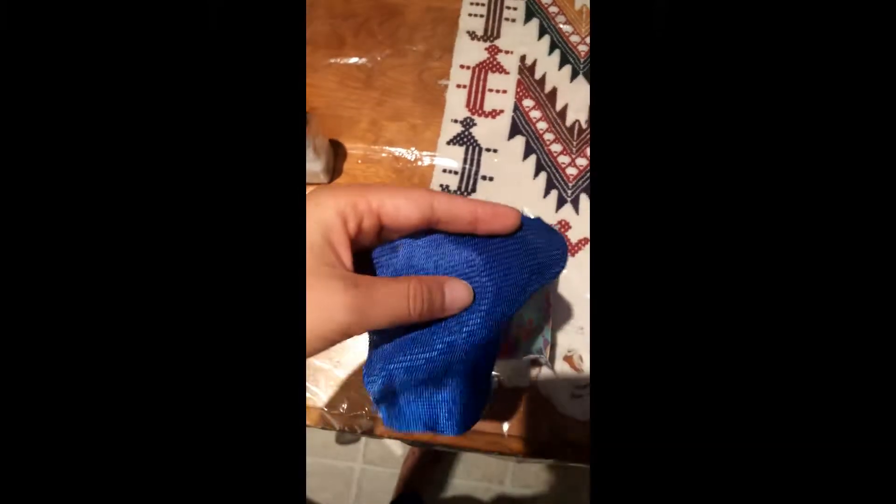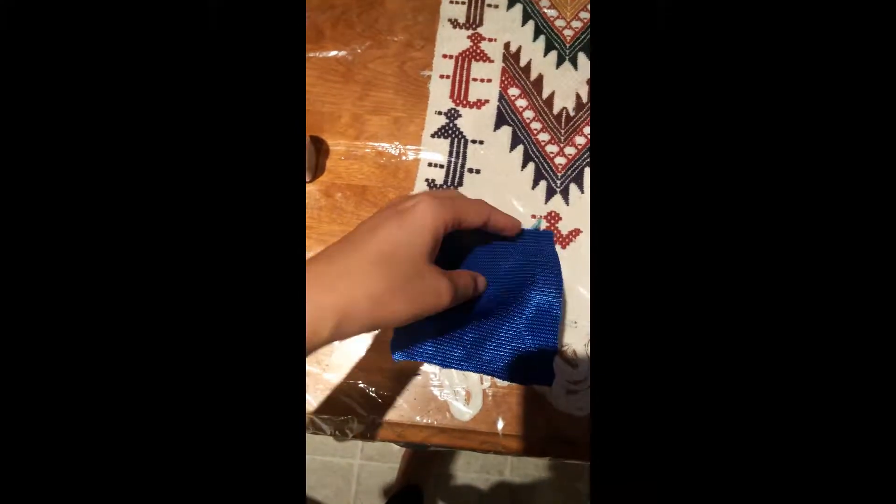Do the same for the last square, however make sure to leave a gap so that you can put in the stuffing.